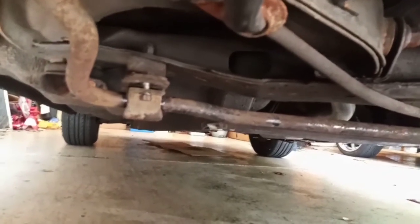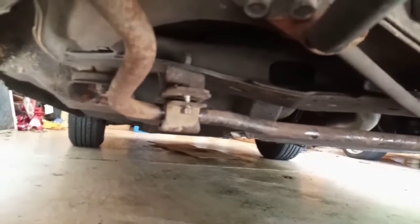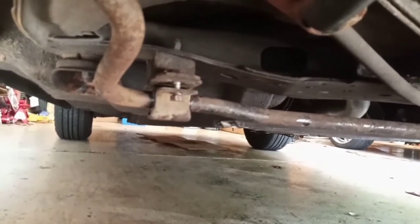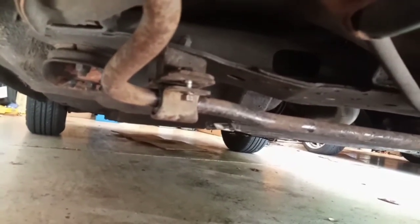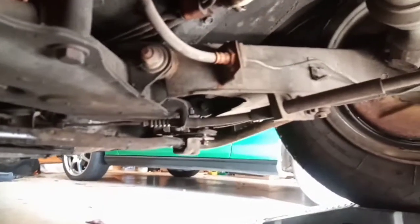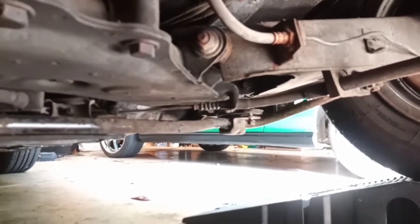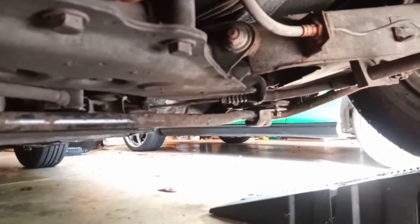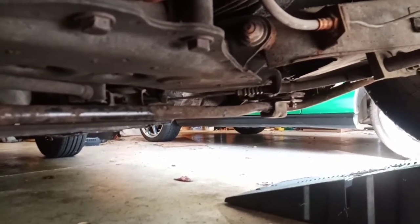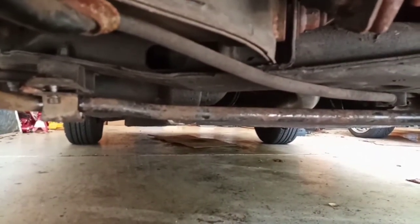One final installation note — this is a good rule of thumb whenever you have multiple bolts to deal with. Here we have two bolts on one side and two bolts on the other. Before you tighten down any one bolt, make sure that all of your bolts are properly inserted, threaded, and turning nicely. Otherwise you might end up in a situation where it's hard to adjust one and you might get cross-threaded. Make sure they're all in nicely, then go around and tighten them all down.